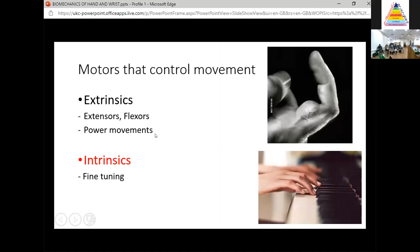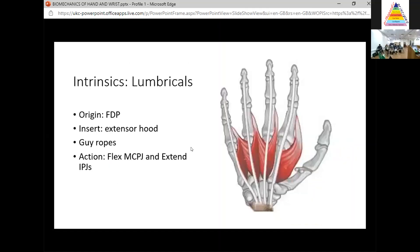Let's move on to the intrinsics, which are responsible for fine tuning movements. I think of these as the lumbricals and interossei. The lumbricals are unique muscles because they originate from one tendon — the radial side of FDP — and insert into another tendon, the radial part of the extensor hood. So they go from tendon to tendon, acting as guy ropes to fine-tune movements between flexors and extensors. They flex the MCP joint and extend the IP joints. In the exam, people often say EDC extends the IP joints — no, it's the lumbricals and interossei responsible for that.